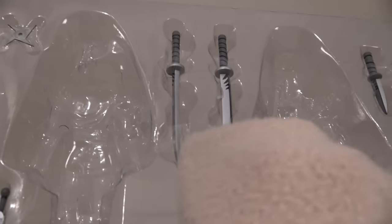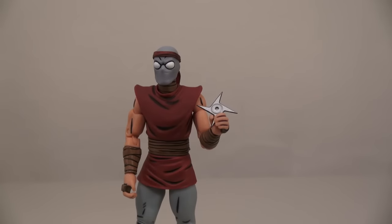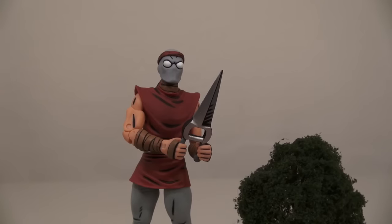The cool thing about the Foot Soldiers is they come with all kinds of different accessories! These guys come with swords, knives, daggers, throwing stars, nunchaku blades, and — hedge trimmers? That's right, Foot Soldier — trim these hedges! Ha ha ha!